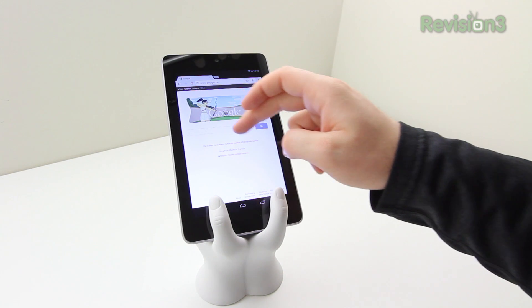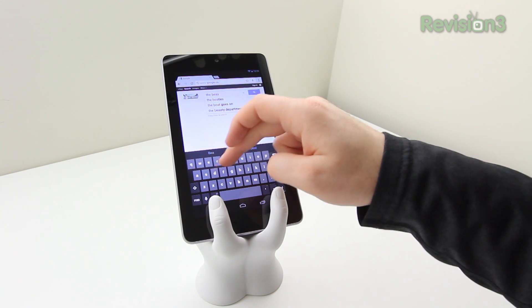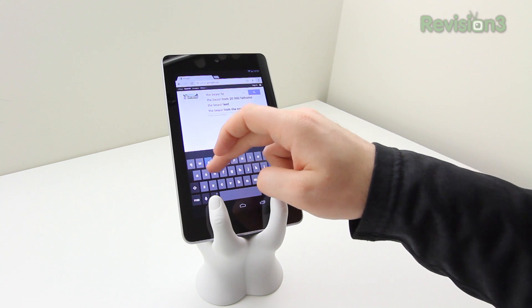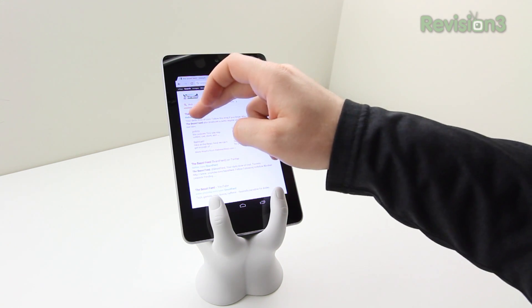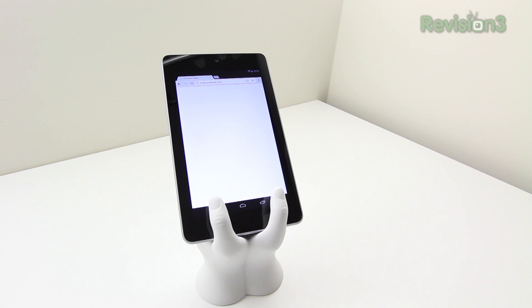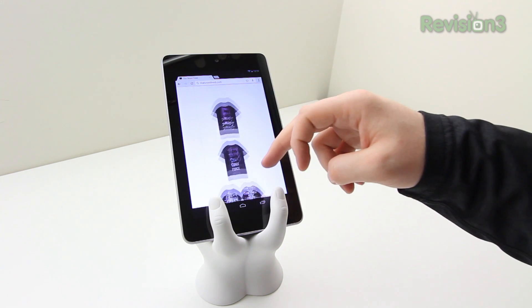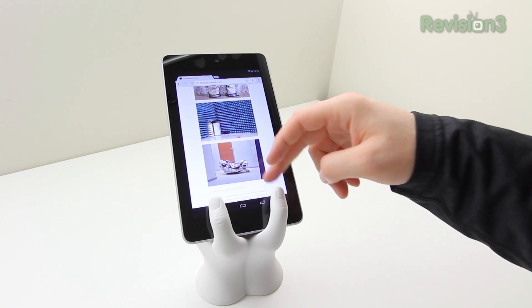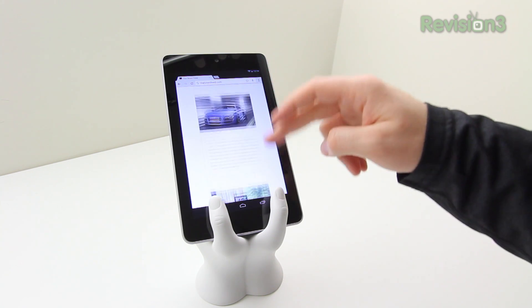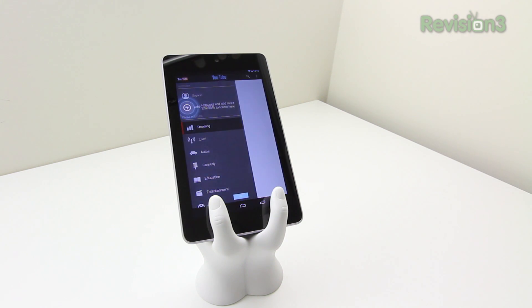I've gone ahead and booted the device up and jumped right into Chrome, and I'm really enjoying the smoothness of the Jelly Bean operating system. I'm going to launch TheBeastFeed.com — for those unaware, this is my personal blog where I put everything I find from around the web that I consider interesting. If you haven't checked it out yet, definitely go do so — I'll put a link in the description.